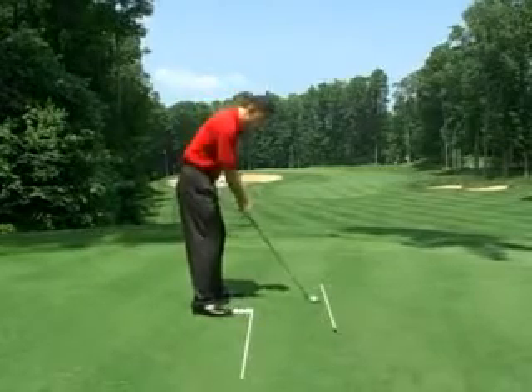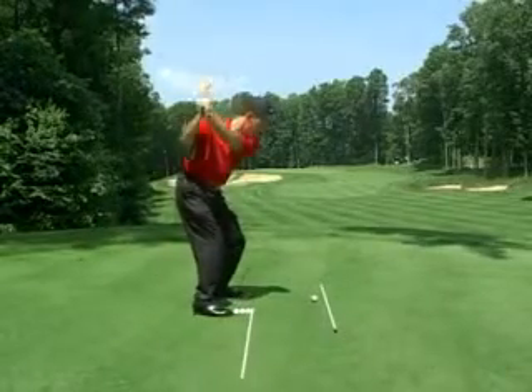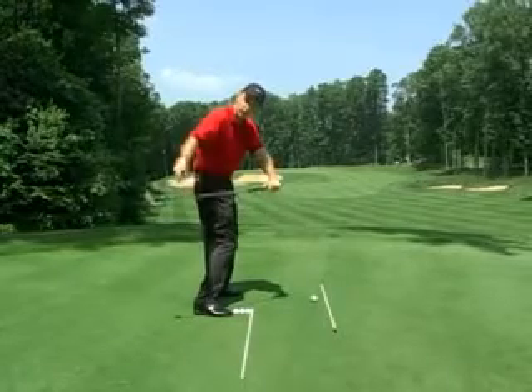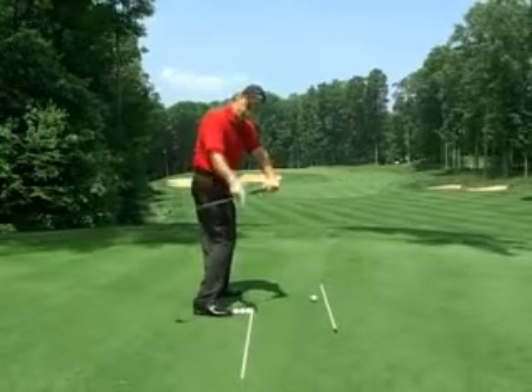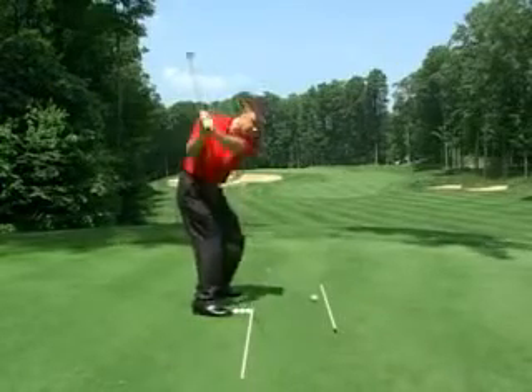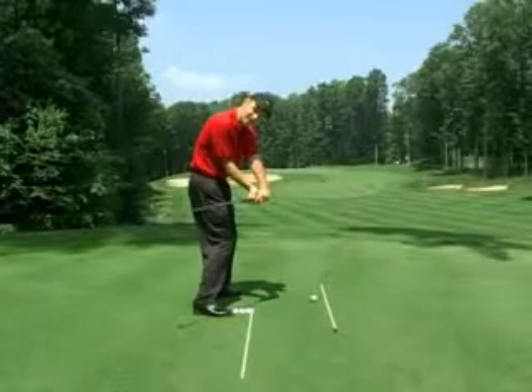If we take my address position just here and go into address, let's go all the way to the top, and if I start down, here you can see this isn't correct because the golf club's too far on the inside. My shaft doesn't match my parallel shaft on the ground. So this here, as I'm coming down, that would be a swing where the golf club's coming too far inside the line.